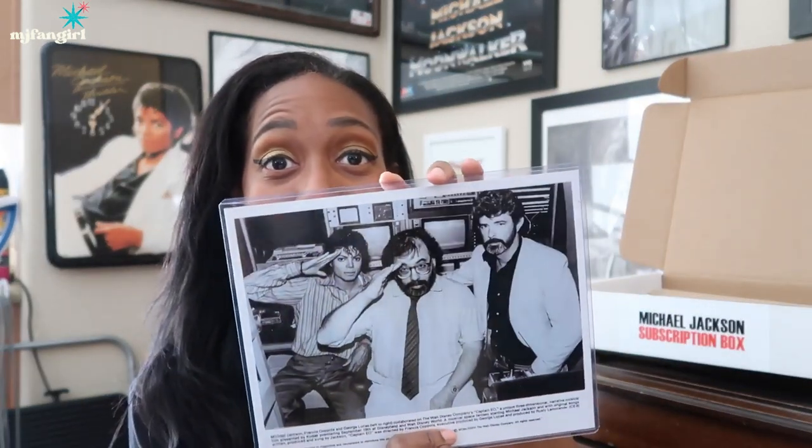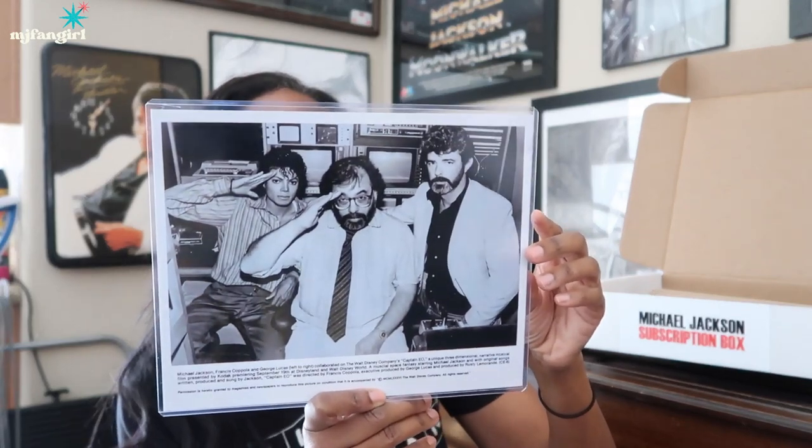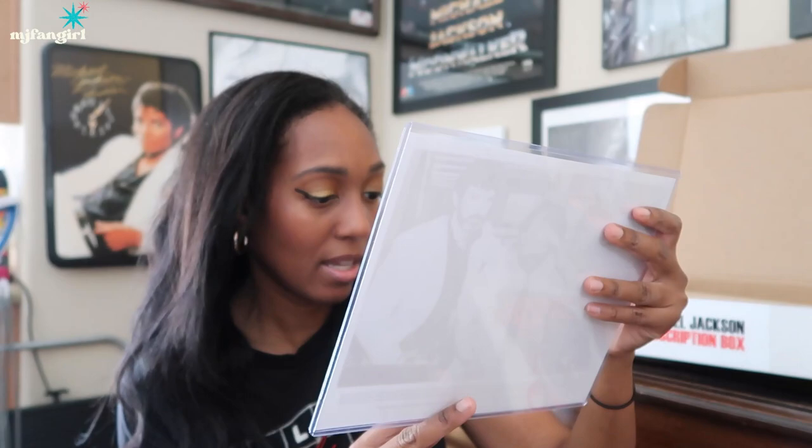On to the next item. This is an original print — original photo. This is Michael Jackson, Francis Coppola, and George Lucas who collaborated on the Walt Disney Company's Captain EO, a unique three-dimensional narrative musical film presented by Kodak, premiering September 19th at Disneyland and Walt Disney World. Very cool. This is the dream team that made Captain EO happen. And I love this. Very cool.